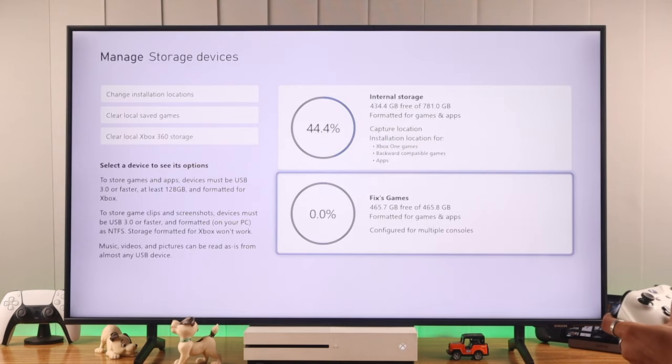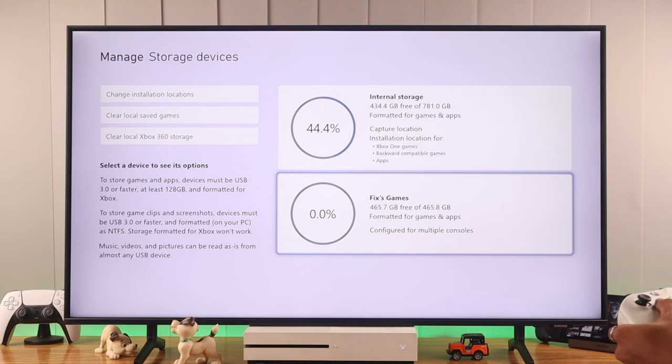Now your storage drive will format almost instantly and will pop up on your storage devices. Now you can move your games to the external storage or install games directly on it. So let's see how we can move or copy games first.